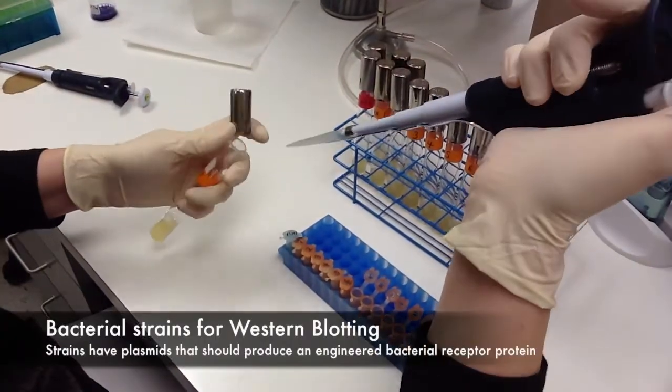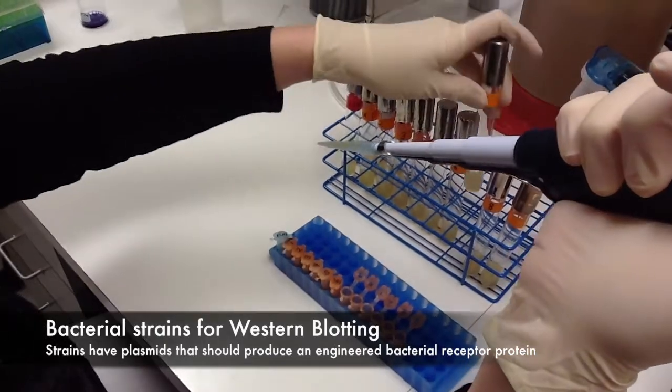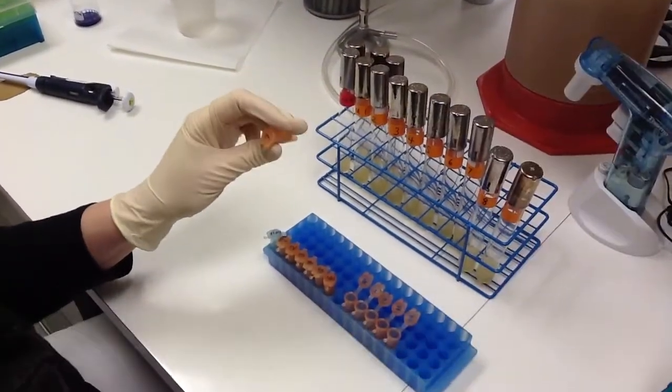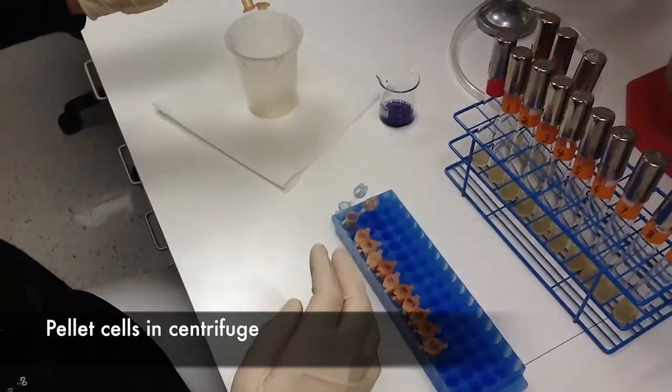All right, so this is a sprint through a western blot. We were looking at expression of an engineered protein in E. coli. It was expressed from a plasmid. First of all, we're spinning down one milliliter of E. coli in a centrifuge.